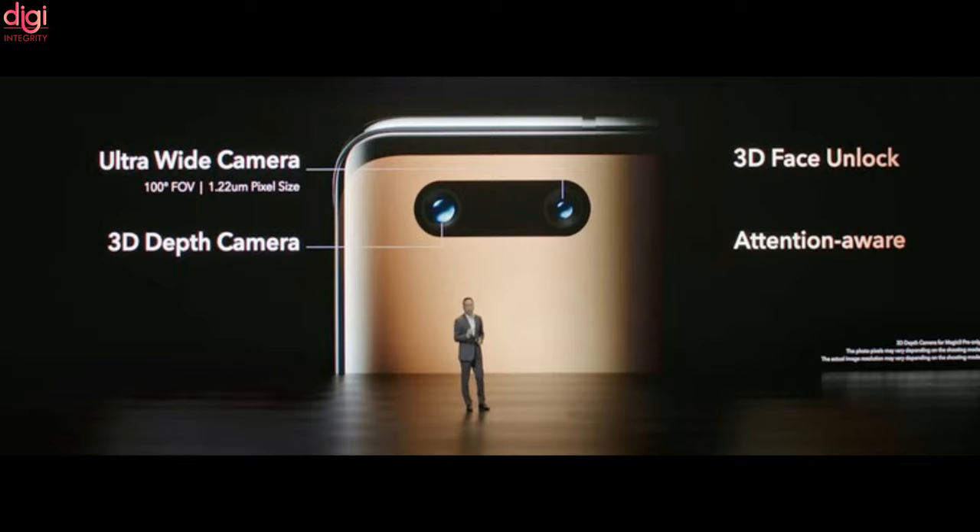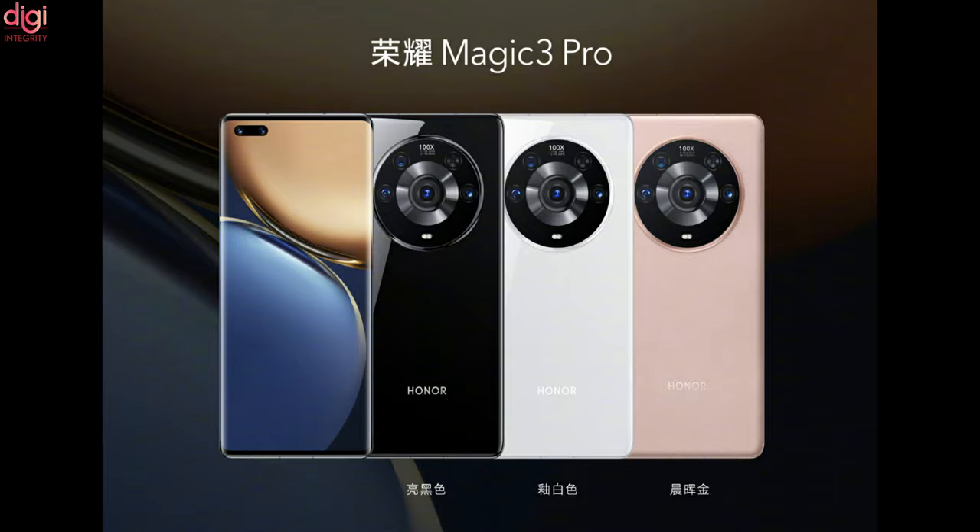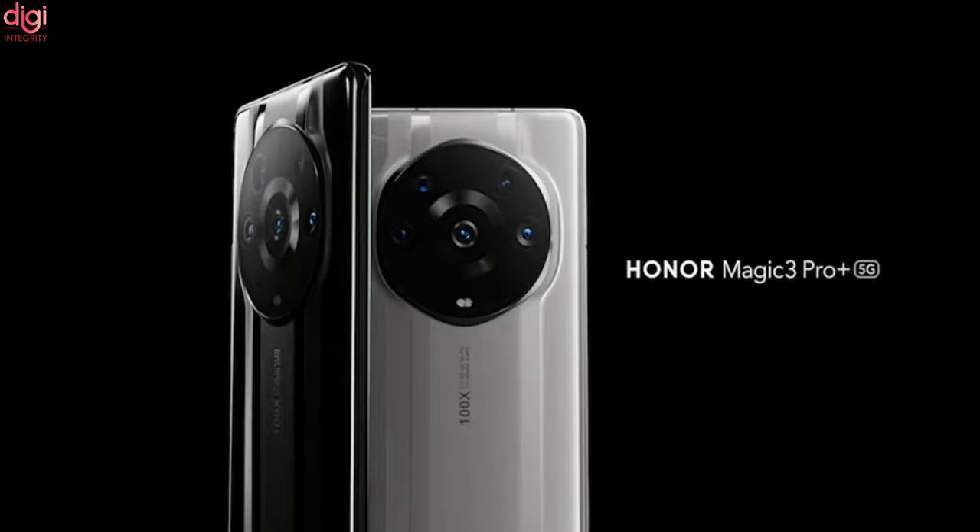The front camera is 13MP and it runs on Magic UI 5 based on Android 11. It will be launching in 4 color variants: Blue Hover, Golden Hover, Pink and White, and Black.